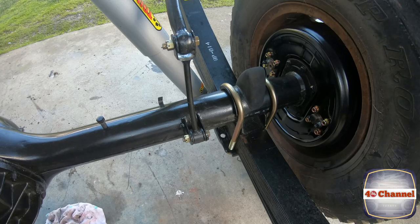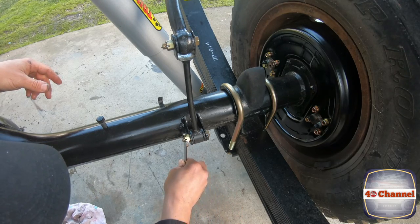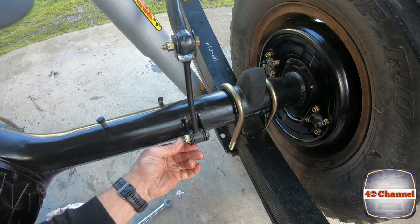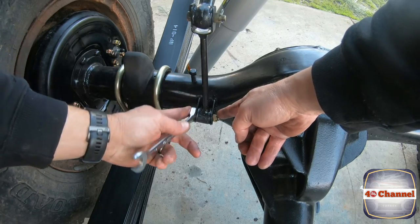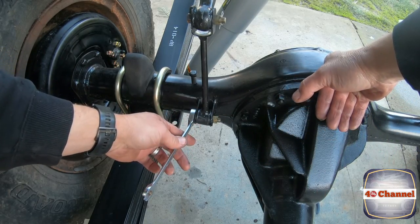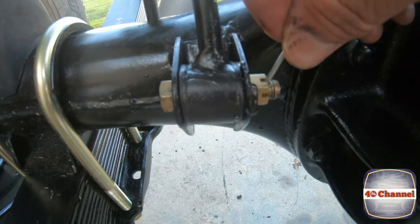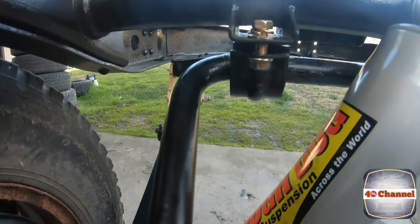Same process as before — finger tight, then just go one full revolution all the way around so it doesn't crush it, but we want lots of movement available. Drop in our split pin. I slid it in and pushed the nut on, so I've pushed that retainer tab up first. That's just starting to close up — that would have been about finger tight — then just go one more revolution. Make sure you've got movement, line that hole up, drop our split pin in, and fold it over.